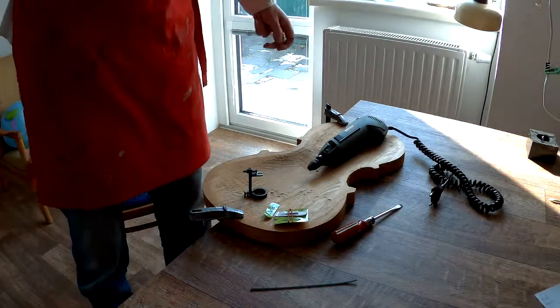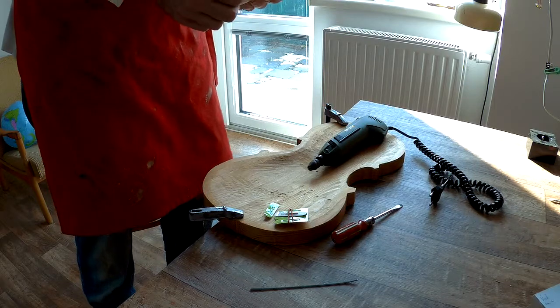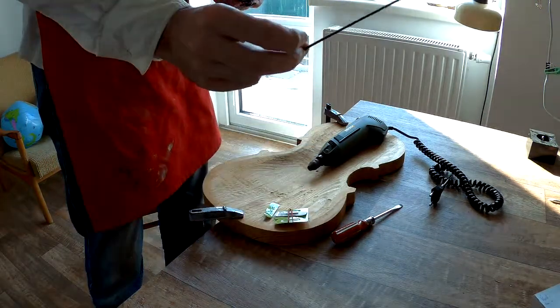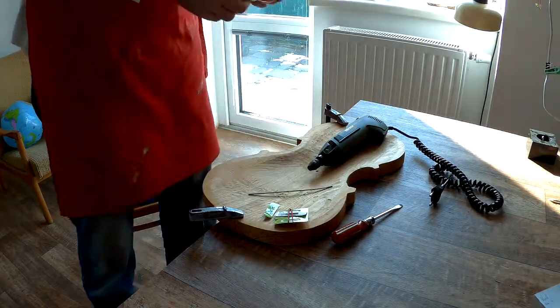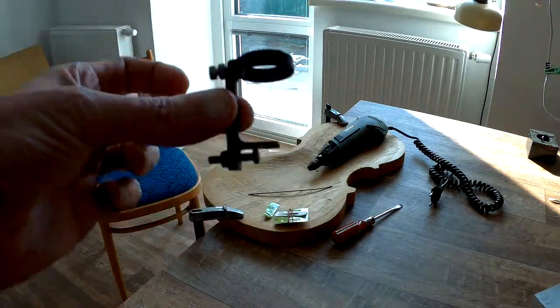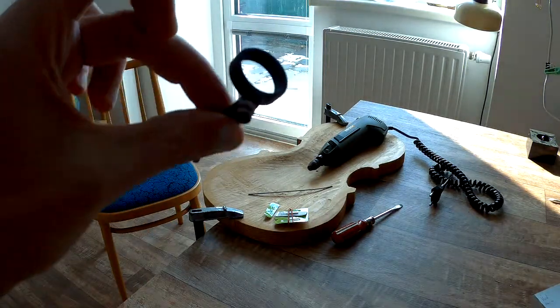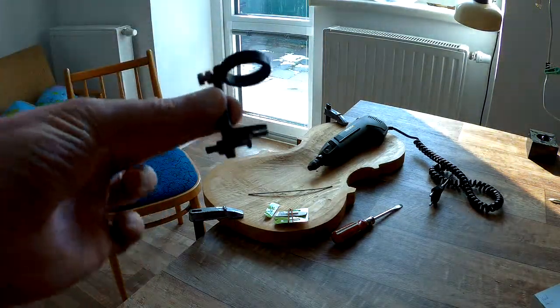Good morning, ladies and gentlemen. Today I want to show you one special gadget for the violin in-line. It's like a small piece of metal.